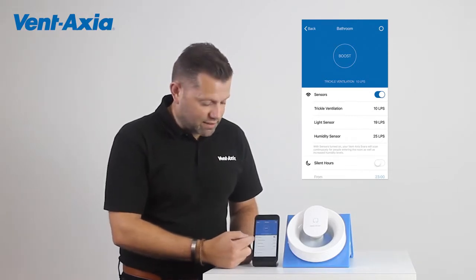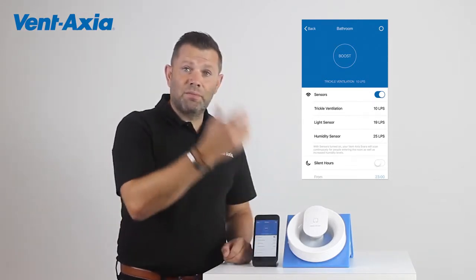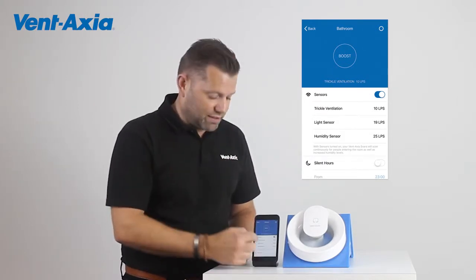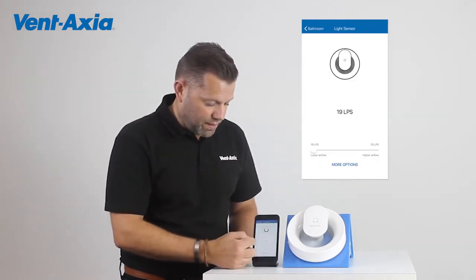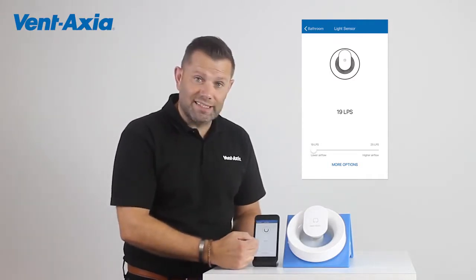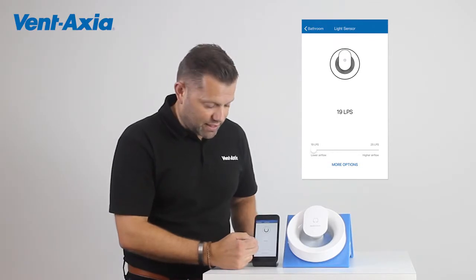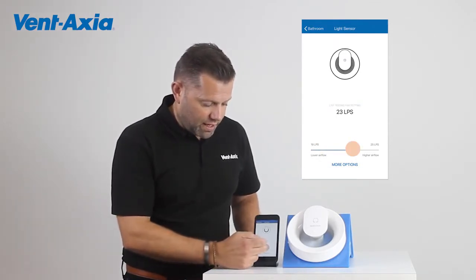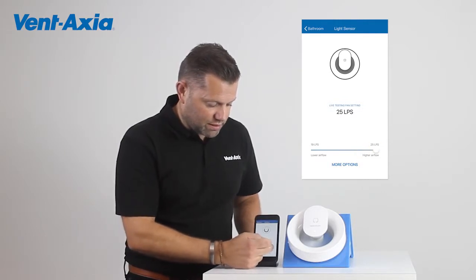So we come back onto the light sensor. The light sensor picks up when the light is turned on — someone's going to be using that bathroom and therefore the fan increases in speed. It's preset at 19 litres per second, but we can increase that anywhere between 19 litres and 25 litres per second simply by sliding anywhere between 19 and 25.